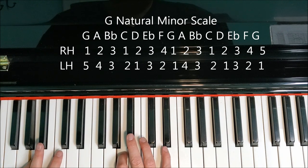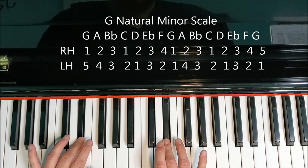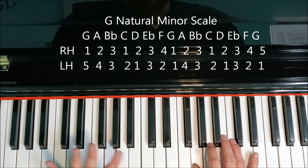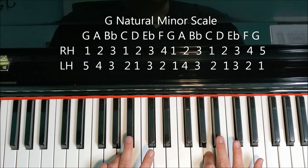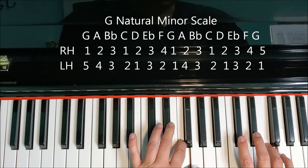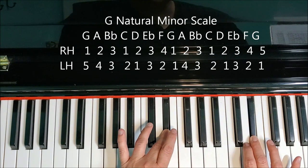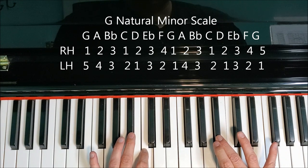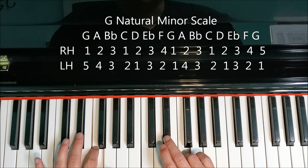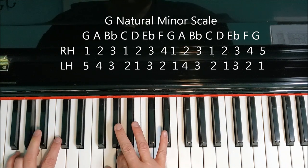Let's do two octaves of the natural form. G, A, B flat. Right hand thumb goes on C. D. Both third fingers on E flat. F. Both thumbs on G. Right here my right hand is on two, so I'm going to cross my left hand four because we want both third fingers on B flat. My right hand thumb goes on C. D. Both third fingers on E flat. F, G. Back down: G, F, E flat. My left hand thumb goes on D. Both third fingers are on B flat. A. Both thumbs on G. F. Third finger goes on E flat, both hands. Left hand thumb goes on D. C. Both third fingers on B flat. A, G.